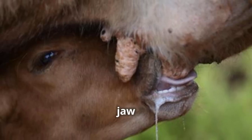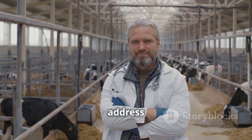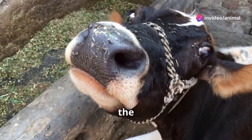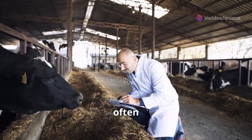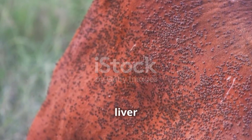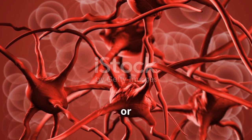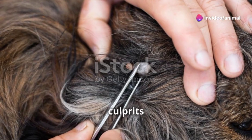Ever noticed a swelling under your cattle's jaw that looks like a water bottle? That's what we call bottle jaw, and it's something you need to address ASAP. Bottle jaw is a condition where fluid accumulates under the lower jaw of cattle. It's usually a sign of severe anemia, often caused by internal parasites like liver flukes or barber pole worms, but it could also be due to malnutrition or other health issues that affect blood protein levels.